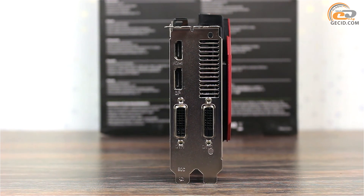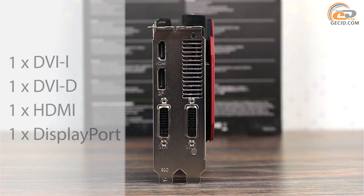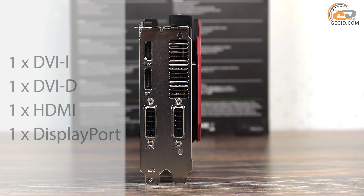In order to display an image, the manufacturer has provided the following set of interfaces: one DVI-I, one DVI-D, one HDMI, and one DisplayPort.